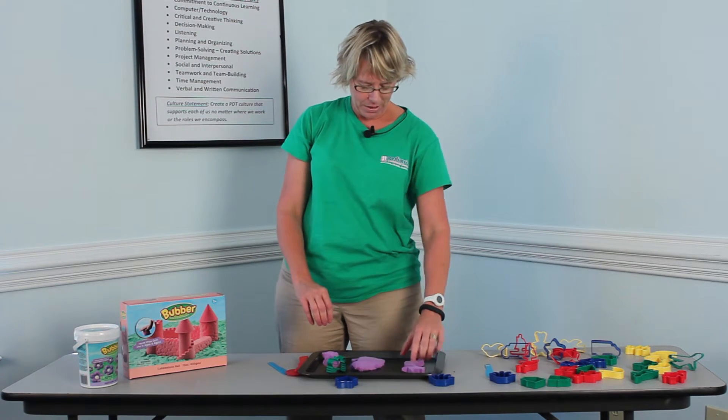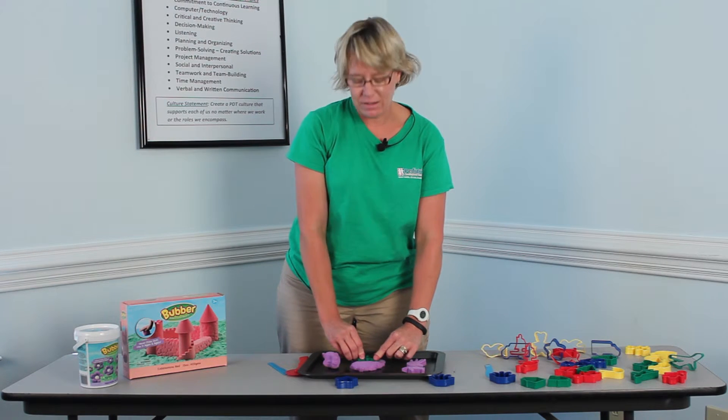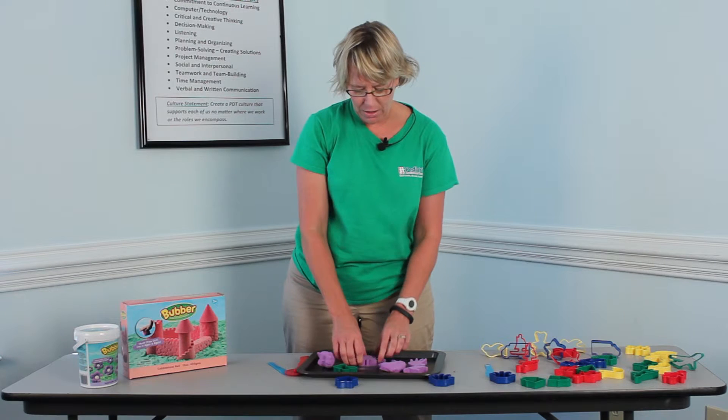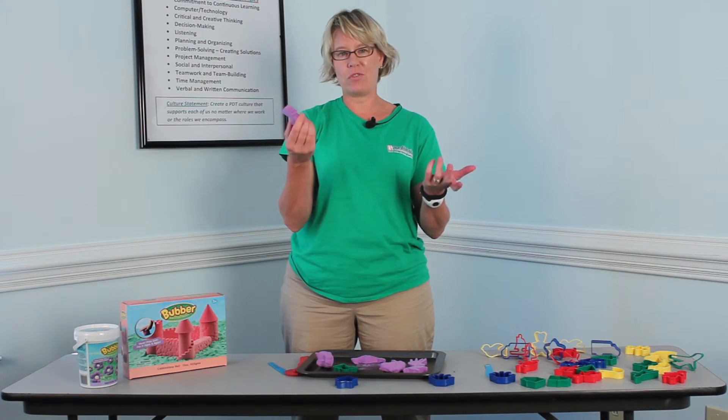I made a dog, I made a hand, but here's a butterfly. And you can just see how easy it is to push the butterfly down into the Bubber. And once you make the shape it just stays together — it doesn't come apart. The stuff's not flimsy.